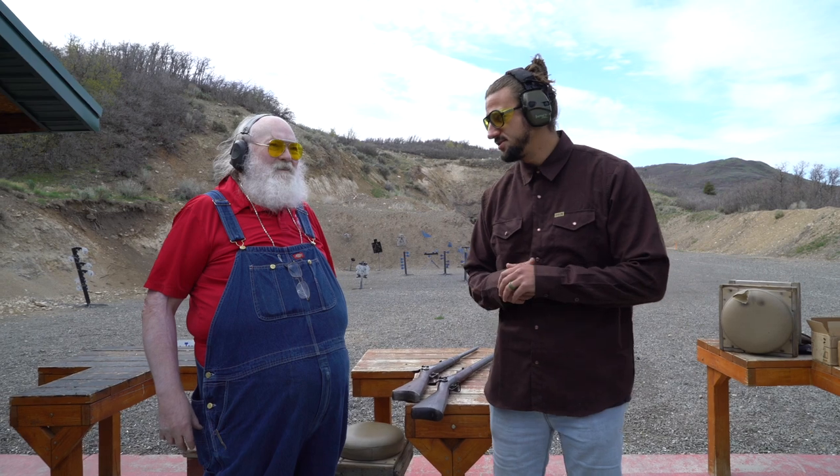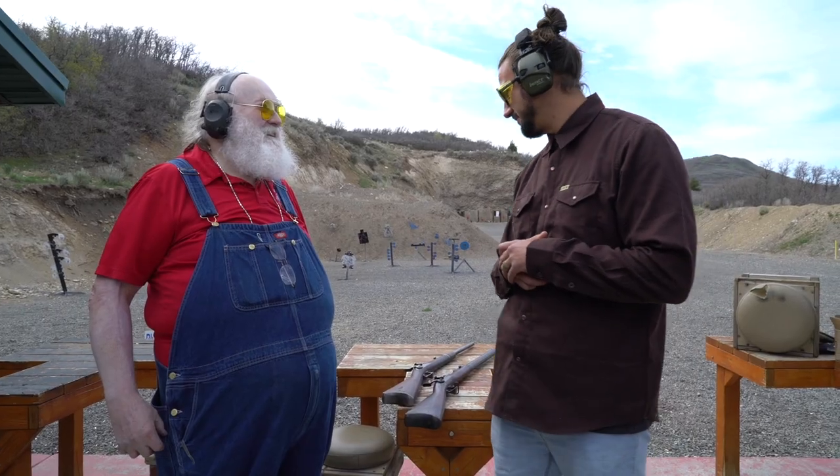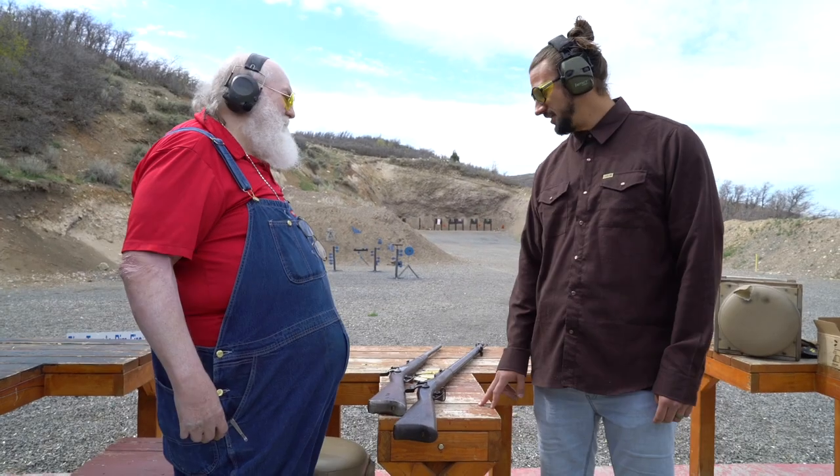We're up here at the range, ready to do some shooting — 405-grain lumps of lead. Pretty big chunk of lead, 405 grains of old American freedom. We're ready to put a few rounds through these rifles. They're pretty mild to shoot; you'll be surprised.